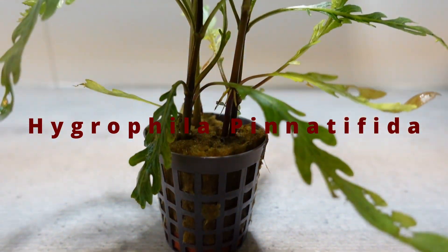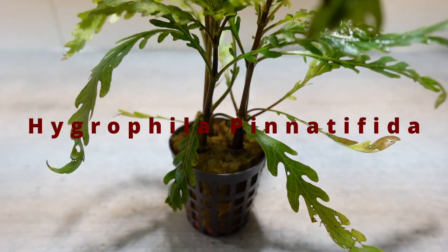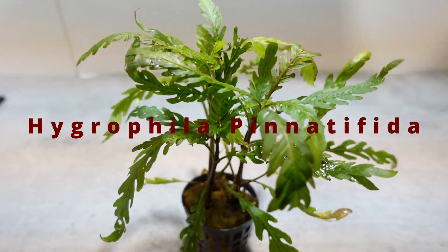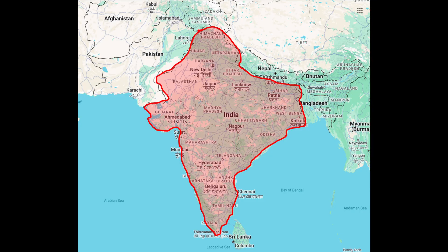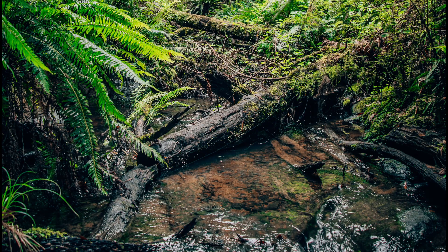Hygrophila pinnatifida is an awesome aquarium plant which is an enrichment for most aquarium layouts, and it's also one of my favorite plants. It is endemic to India and grows in or near small streams.